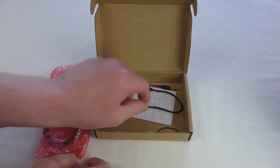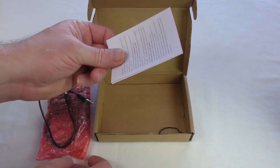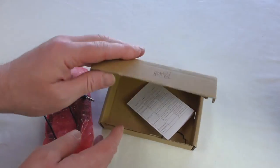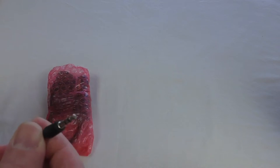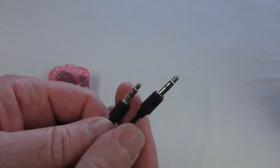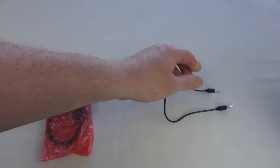So you get the device itself, that cable, and your instructions. We'll put that box aside now and have a look. You just get a 3.5 to 3.5 cable, and you'll see what that's for in a minute.